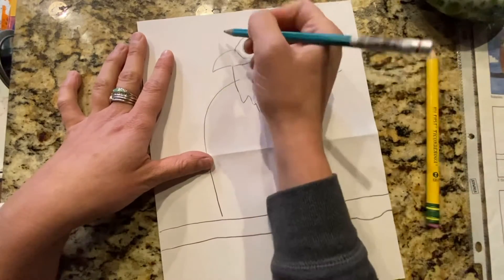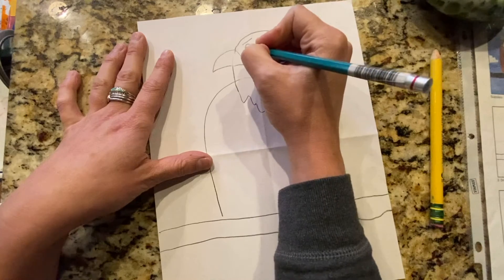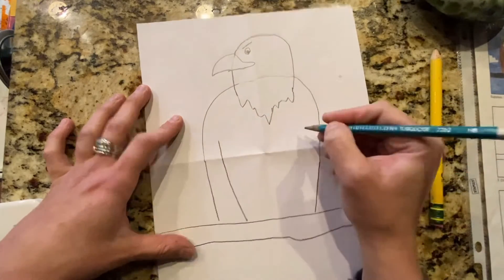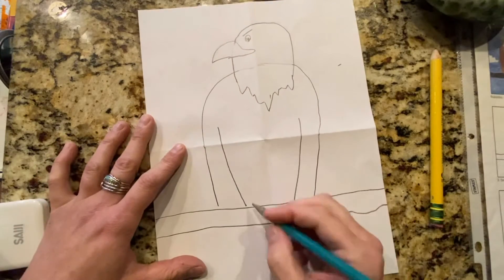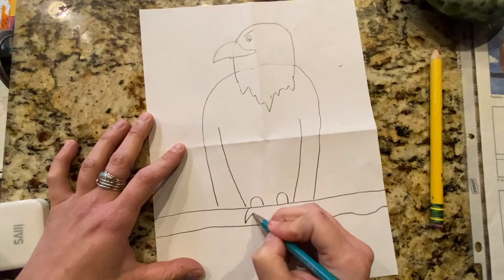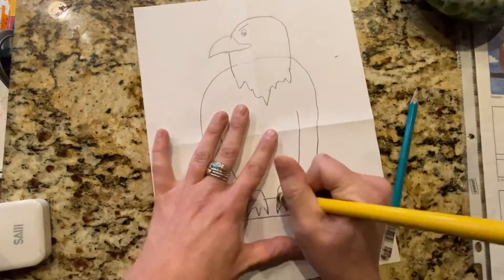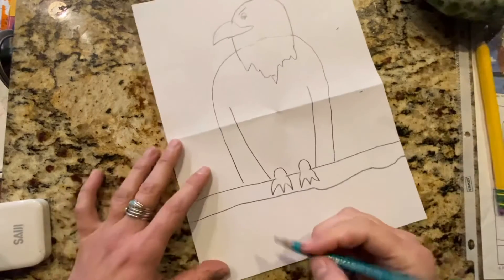And then we'll give him his eye. And then we'll give him his wings. And then we'll give him some feet. And erase these witness marks.